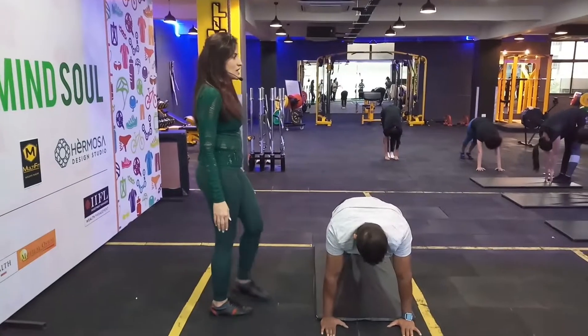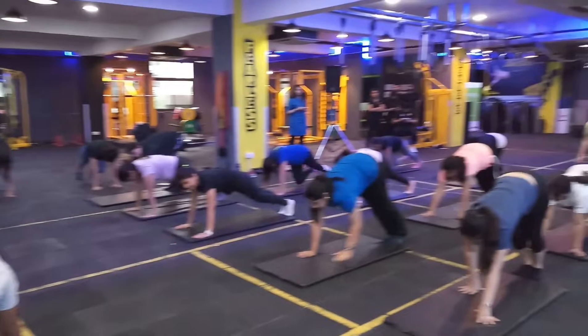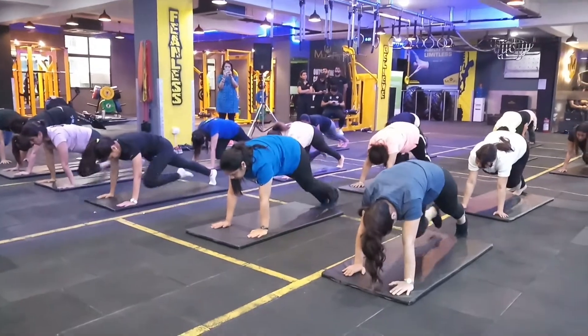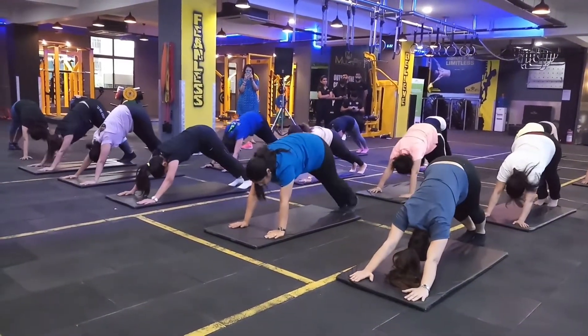From here, bring one knee to chest and back. Other knee to chest and back. Right knee to chest and back. Another knee to chest and back. And back into the pike — hold it there.